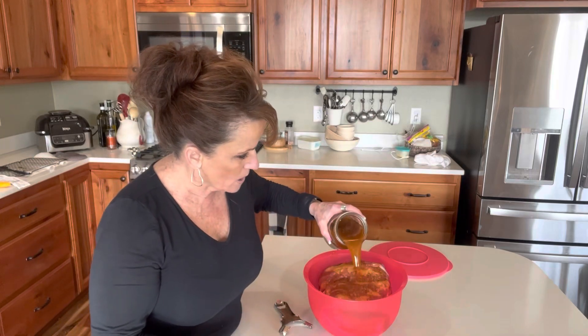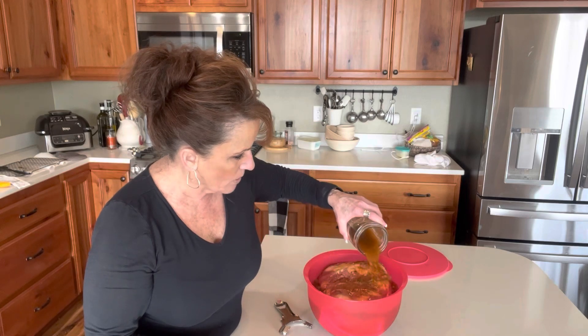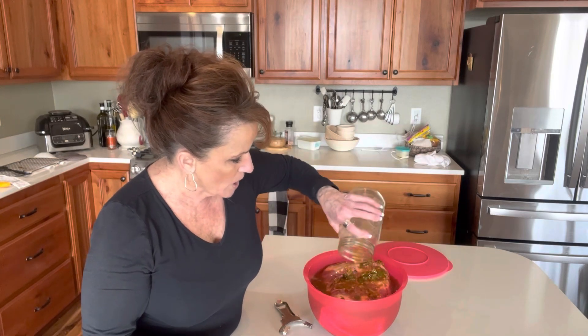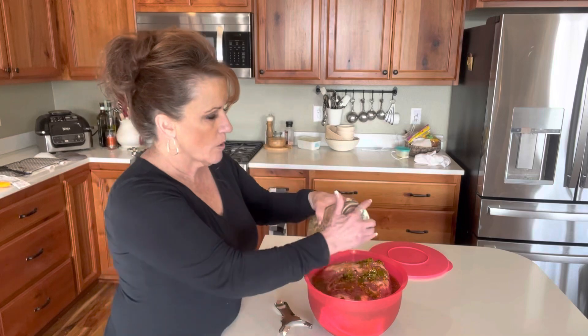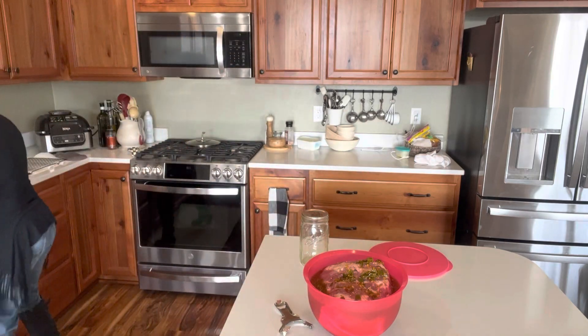I'm going to put it on the Traeger in the morning and slow smoke it all day until it is fall-apart tender and delicious. I've got literally a quart of cowboy candy brine here. Before I go to bed tonight I'll turn it over so the other side gets a nice bath as well.